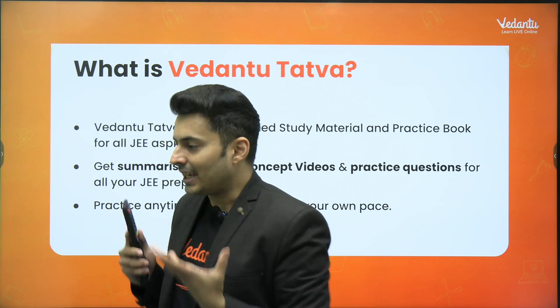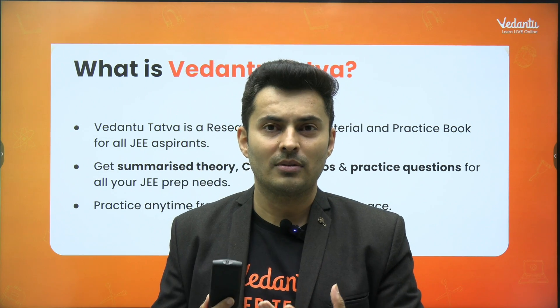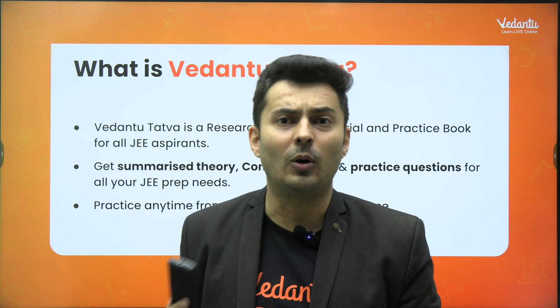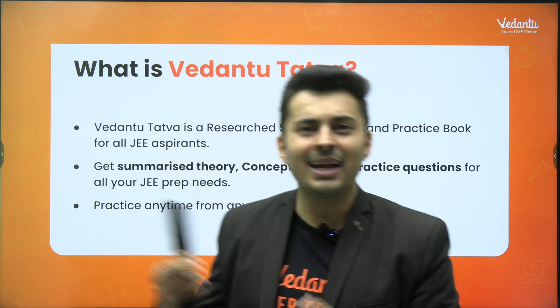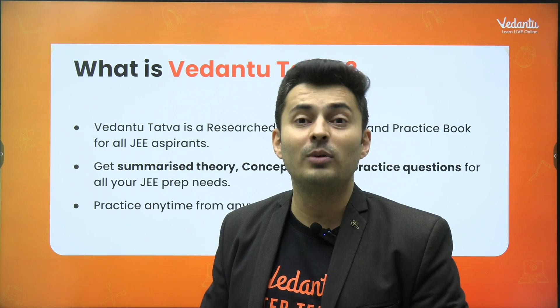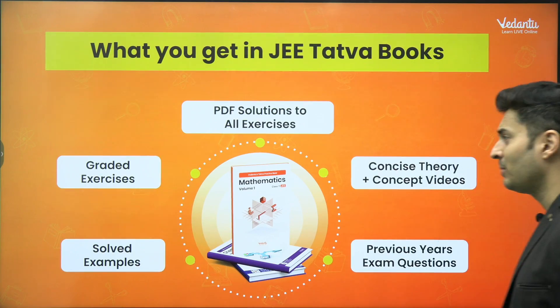This is exactly what the Vedantu Tattwa module is. It has all kinds of questions and all kinds of theory that you will need. You don't have to buy more books or waste your money. And plus, it is at a very affordable cost — that's the best part about it.